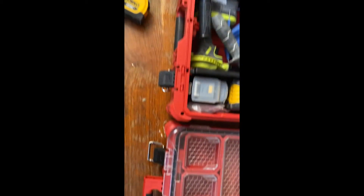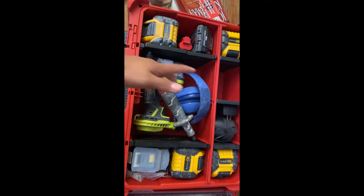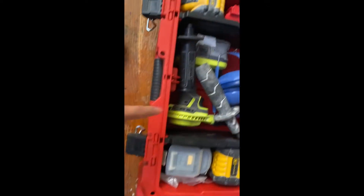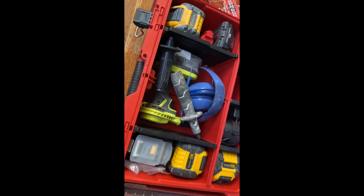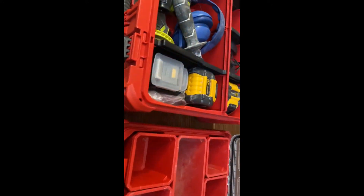Yo, what is up YouTube, hopefully you guys have a nice day today. Anyways, today we have the new deep organizer — I've been having this for a week now. As you can see, they don't have the bins in here; they have these new things which I like.